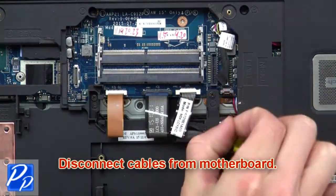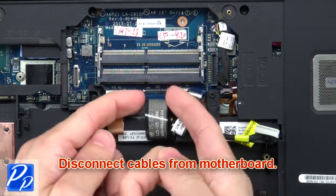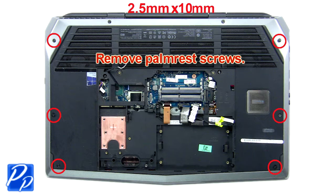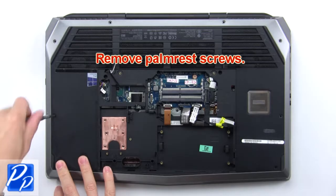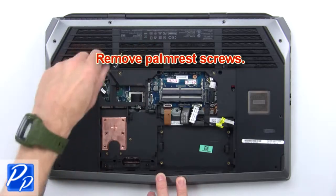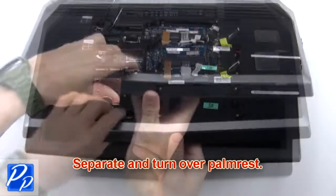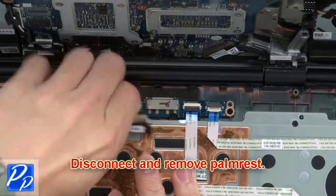Now disconnect cables from the motherboard. Then remove the palm rest screws. Now separate and turn over the palm rest, then disconnect and remove the palm rest.